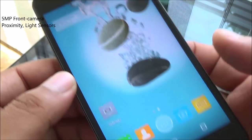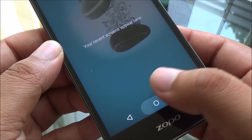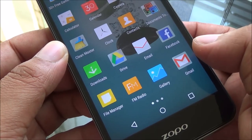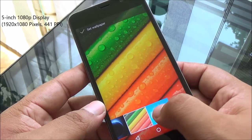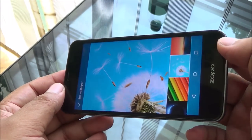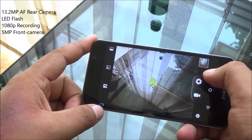At the top you have a 5 megapixel front camera, proximity and light sensors, and on-screen buttons. You can see the Zoppo branding at the bottom. The bezels at the top and bottom are slightly larger given the on-screen buttons. The display has decent color reproduction but seems a little washed out — not that color rich — though the viewing angles are quite wide.